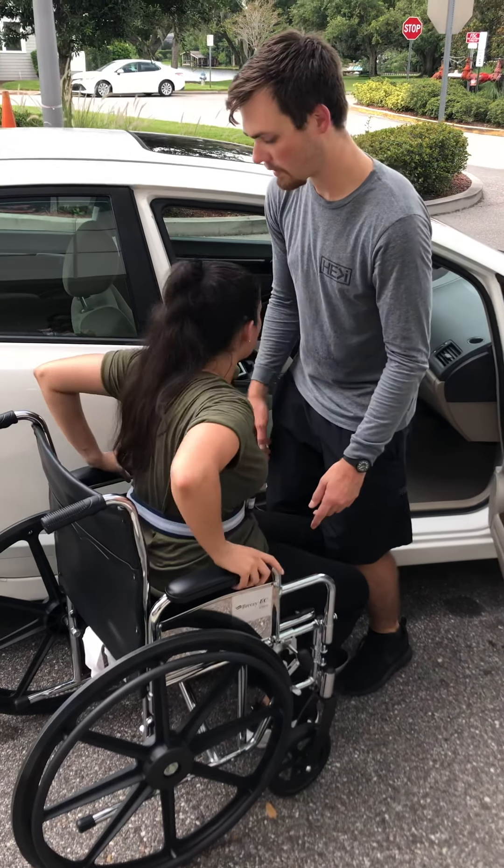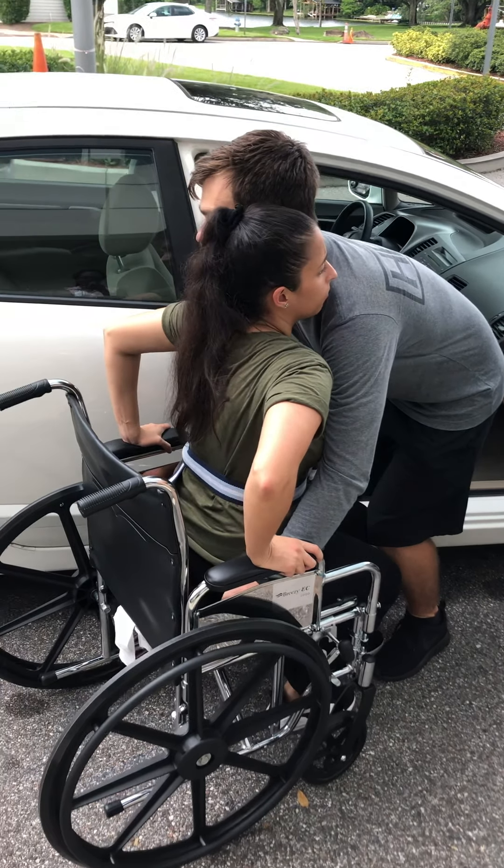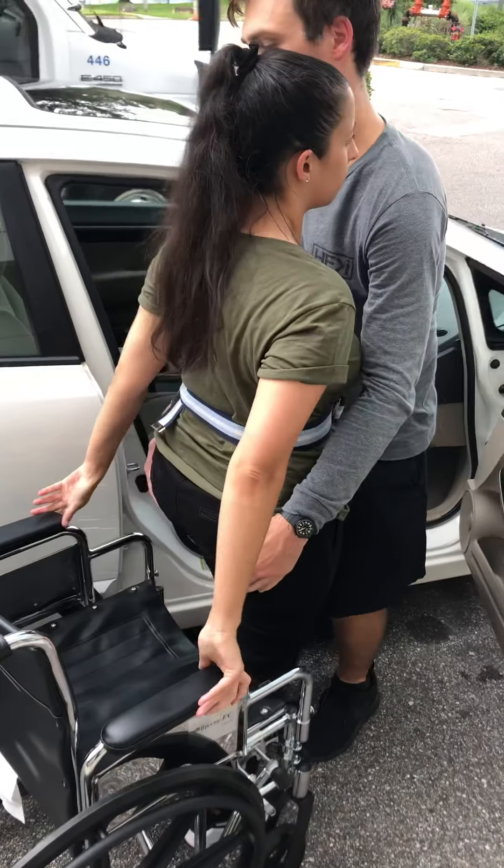So with both your hands, I want you to put those on the armrests. And on three, I want you to stand up. One, two, three — up. Good job.